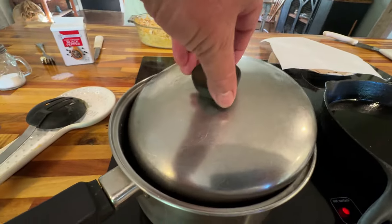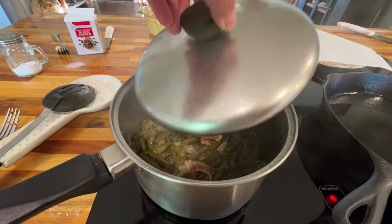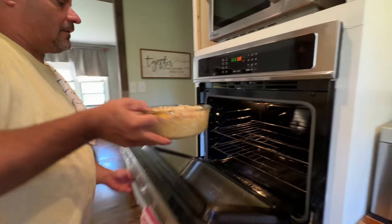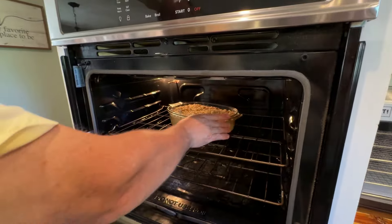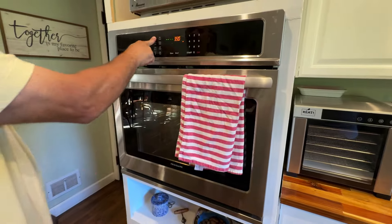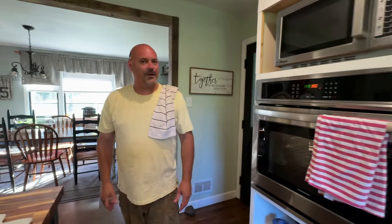While he's doing that, we'll give y'all a peek — look at them string beans, y'all, looking good! So you just put the casserole in the oven uncovered, 20 minutes. Now you need to get started on that cube steak.